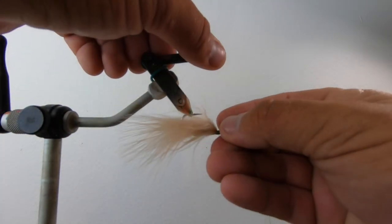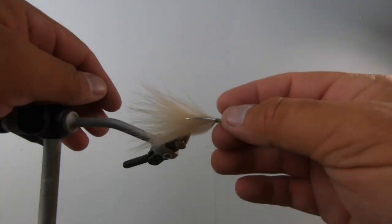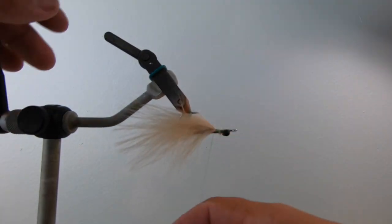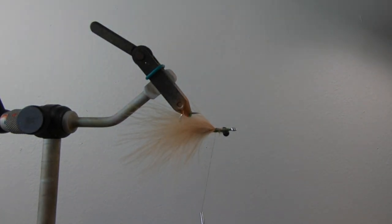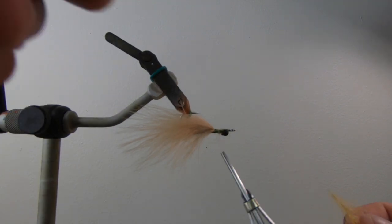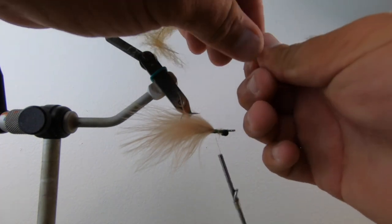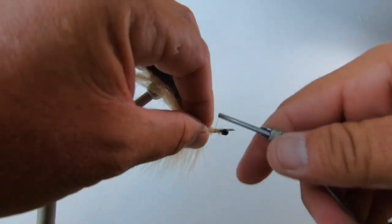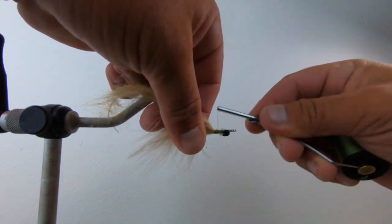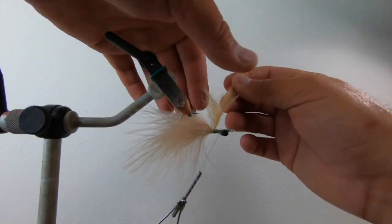Now you're pretty much EP brushing the rest of the fly. You've got that cool little marabou tail with a lot of movement and a brushed head. I'm going to use this darker brush for the base just to get a little contrast from that marabou — tie that in here. Super simple fly but it works really really well for our shallow redfish here in North Carolina.